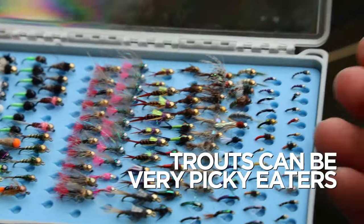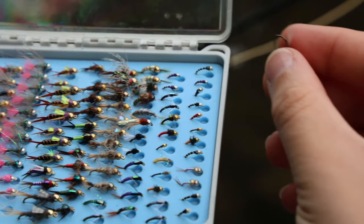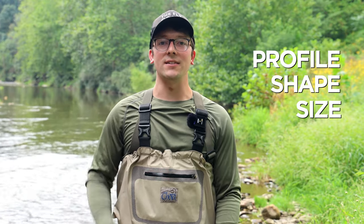Make sure you have more than one size though. Trout can be very picky eaters and smaller sizes can help fool trout. If you're looking to build out your arsenal, adding new flies to your box can help when you're targeting the same stretch of water. Sometimes all it takes is a different profile, shape, or size to get a fish to eat.